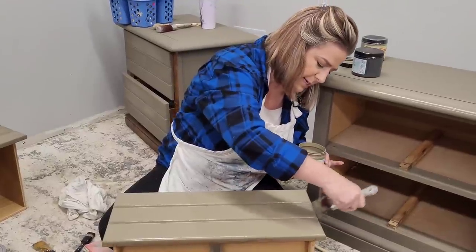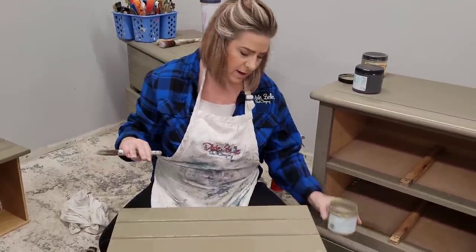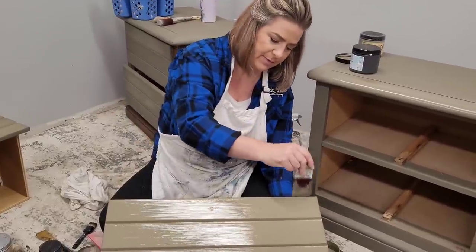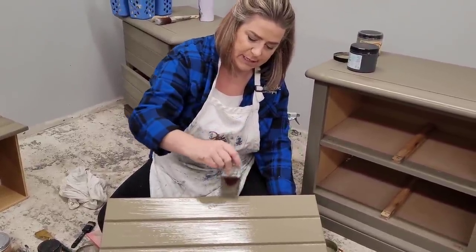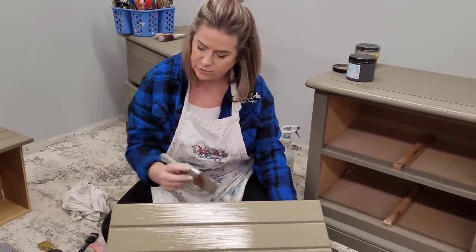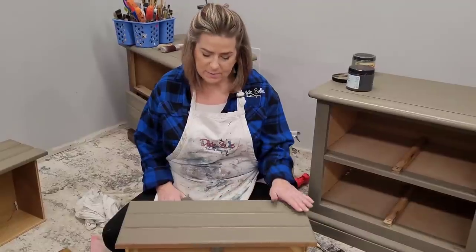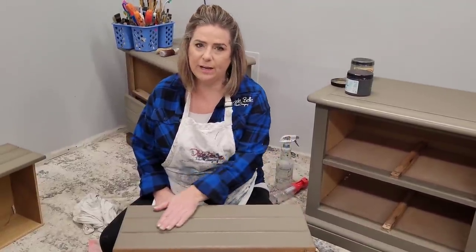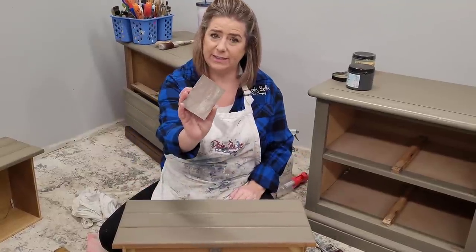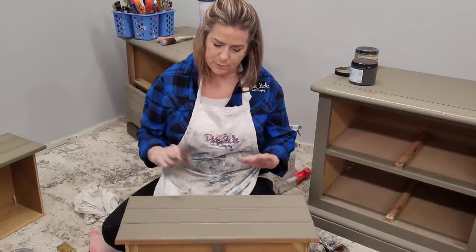I brushed all the way from side to side with my good quality synthetic bristle brush. I'll let this dry for one to two hours and then come back and add a second coat. Sanding between coats is completely optional. My first coat is completely dry, so we're going to come back and add a second coat. I'm going to take the Dixie Belle sanding sponge and do a single pass over a few spots that could be smoother.